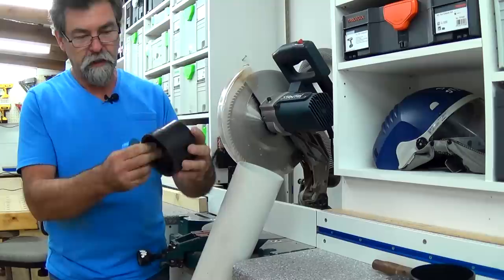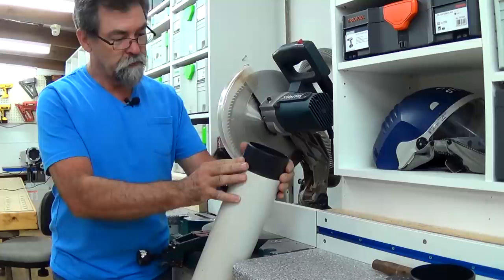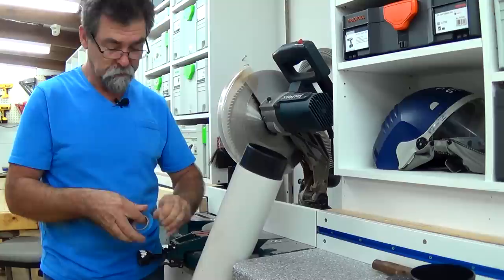This is a rat tail file that I'm using. I've cut the fitting in half and slide it into the end and it fits really nicely.